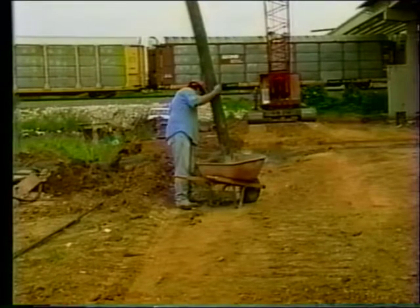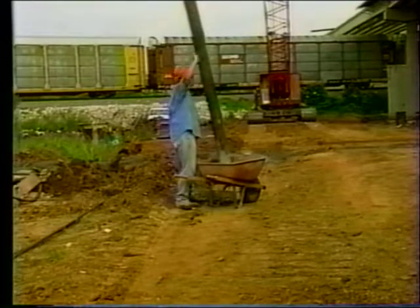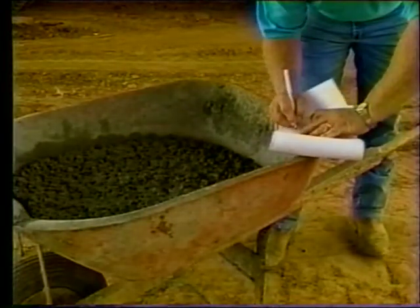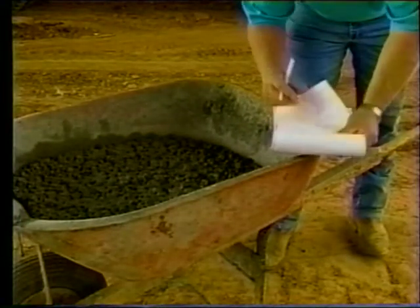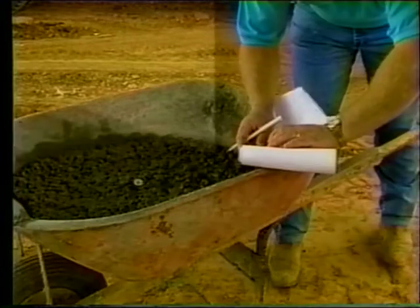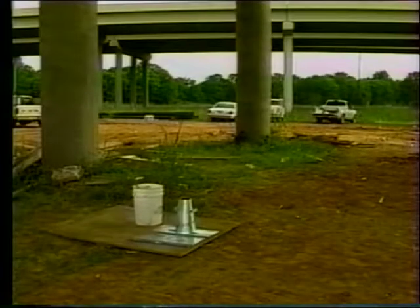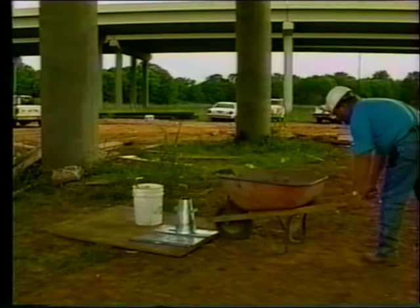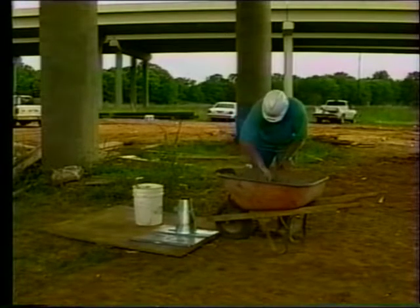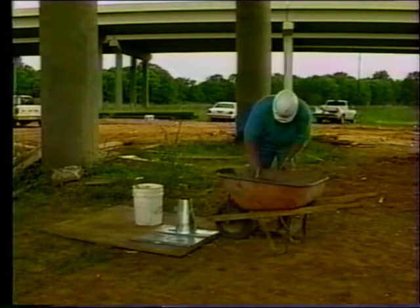When sampling from a pump, have the operator pump enough concrete through the discharge tubes to lubricate them and ensure a sample representative of the batch. Place the sampling container as close as possible to the end of the discharge tubes and collect the sample. Note the time when you obtain the sample. Testing must be completed within 15 minutes. Check the temperature of the concrete sample with a thermometer and wait until stabilized, about two to three minutes. Move the sample out of the way of construction activity and out of wind and direct sunlight. As soon as the sample has been transported to its testing location, remix it to ensure uniformity.